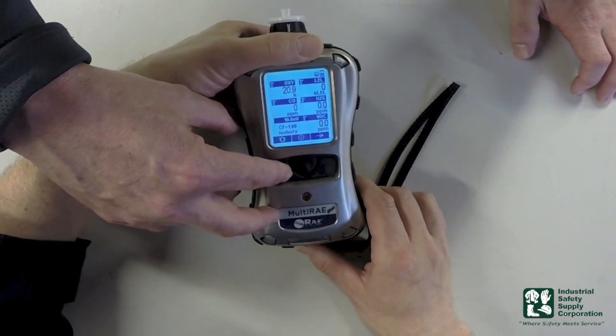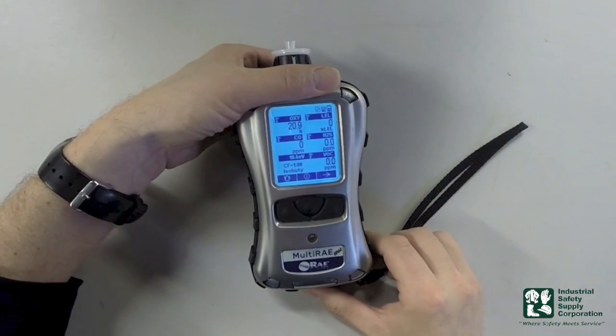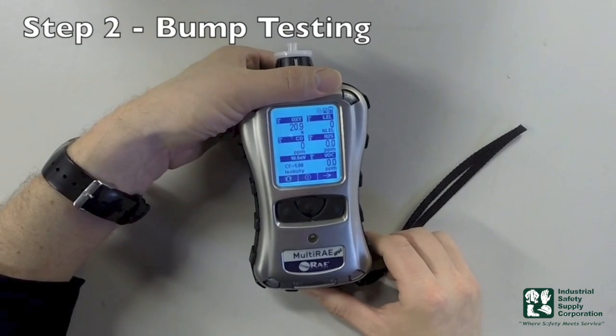I'm going to go ahead and press the Y key to reset my pump. The next thing we're going to do is perform an actual bump test on the piece of equipment.